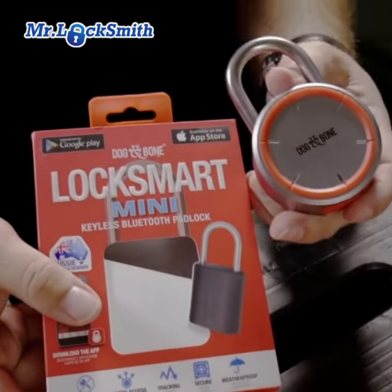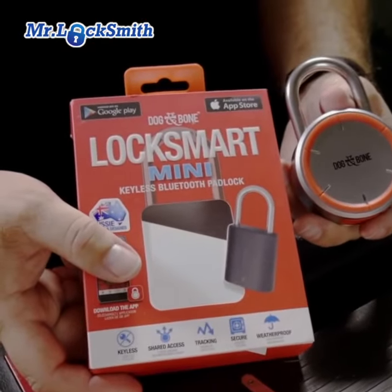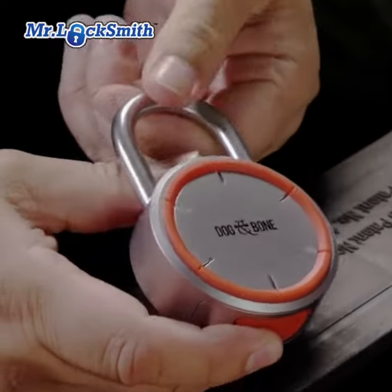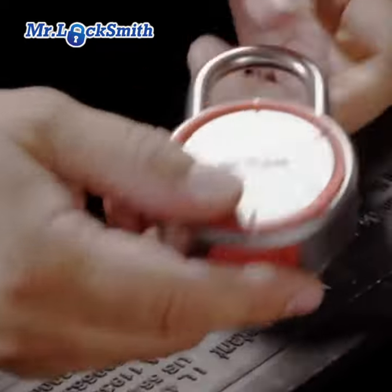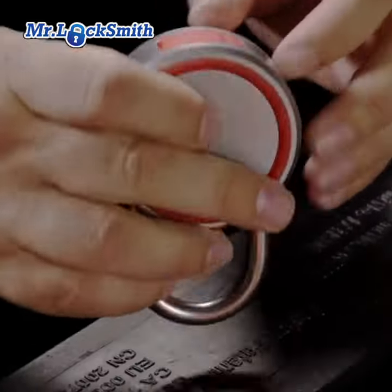We're going to do some basic defeat methods. Here's a brand new lock — it's a dog bone. It's an electronic Bluetooth lock. It's $123 on Amazon; I think I've seen it as low as $90 on Amazon.